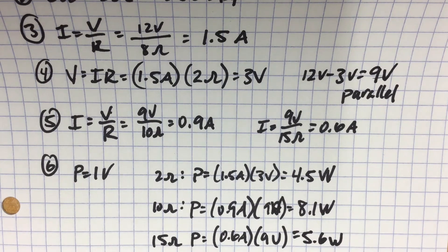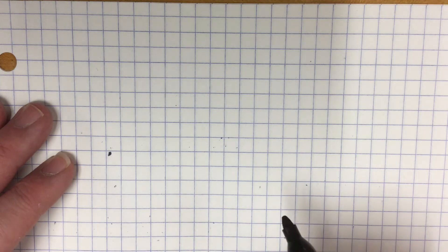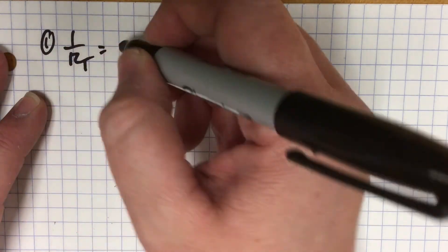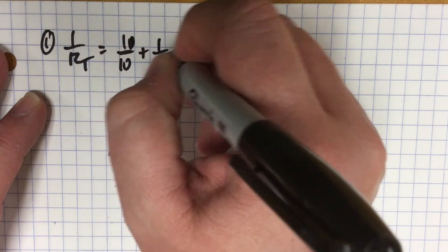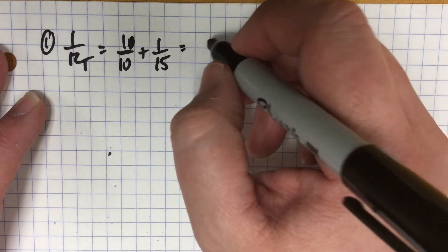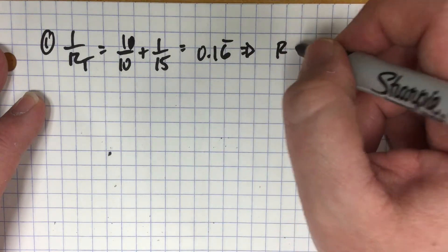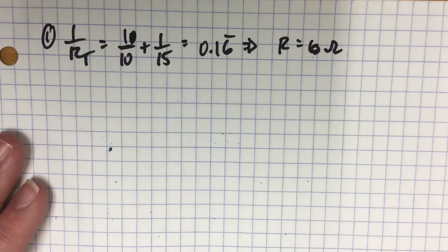That's how you set up and work through number one. In number two, you have a similar setup, except now you have two separate resistors that are independent of the parallel component. You still start by figuring out the parallel component: 1 over RT equals 1 over 10 plus 1 over 15, which gives 0.16 repeating, and the resistance of the parallel component is 6 ohms — the same as the first problem.